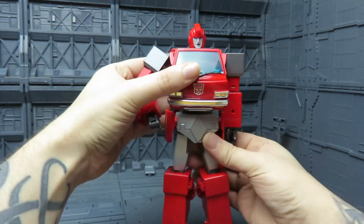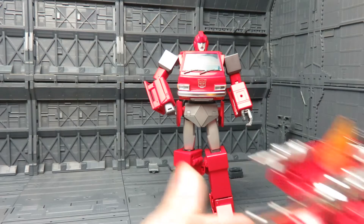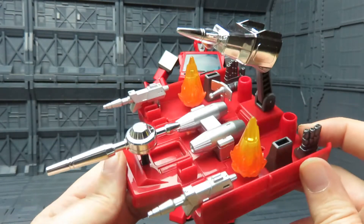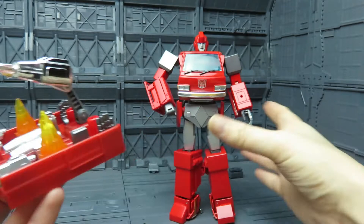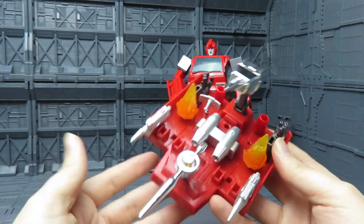Scale-wise in bot mode: there he is with Optimus Prime and Bumblebee in bot mode — they do look really nice together. Also included in the box comes all the accessories, and they actually store really nicely on the battle sled, which if I remember rightly sort of was included with the G1 toy, but I can't remember whether it was actually part of the toy. In the Masterpiece release they have put it as a separate bit. I think it looks really nice — it's a good place to store everything anyway.